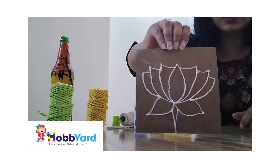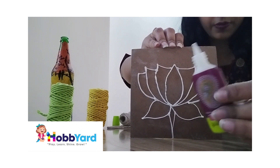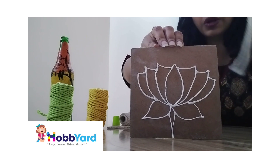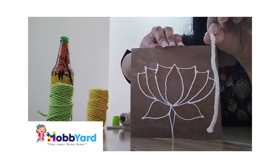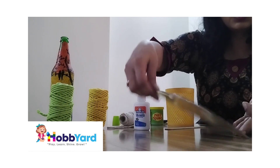I made a simple design on this board with the help of glue. Now I am going to take this thread and stick it on the board along this design — see this.